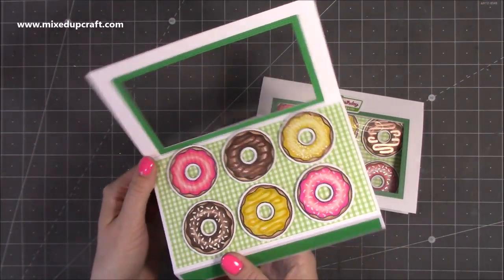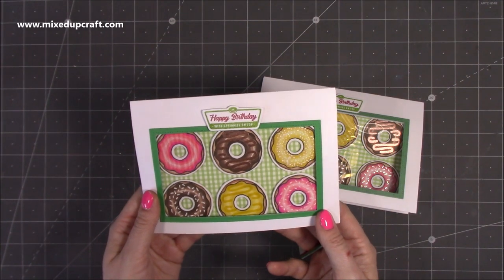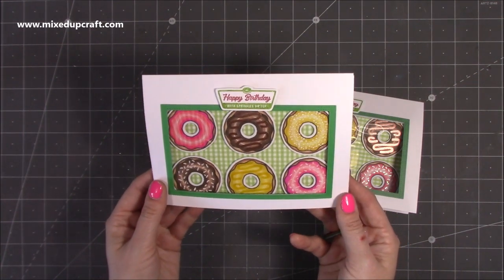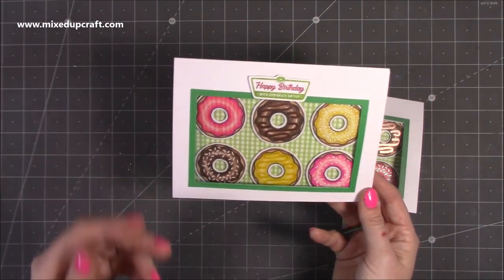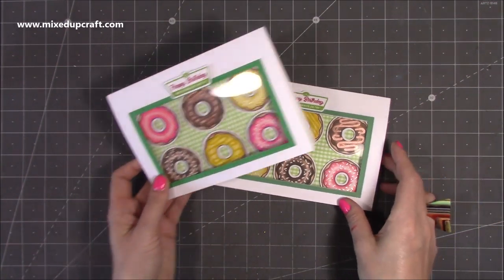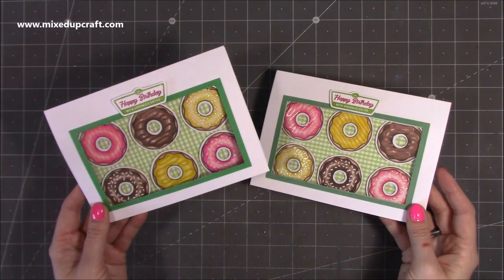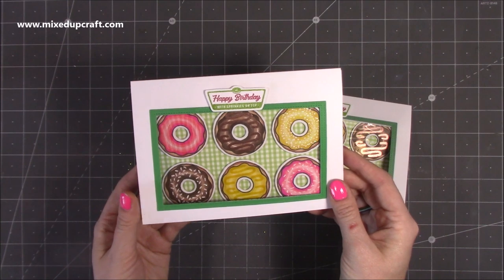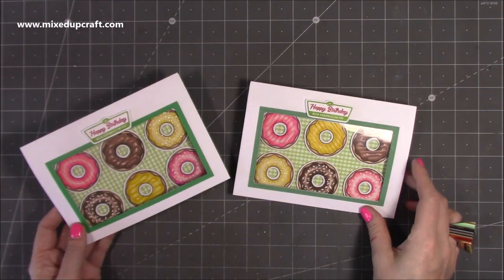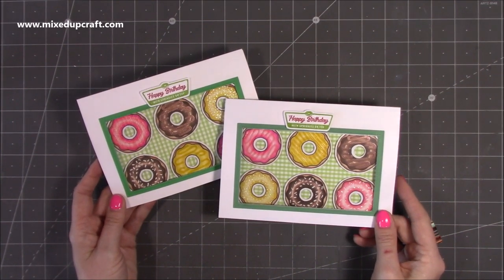There you have it — my pop-up donut box card! It really does make me want a doughnut. I think they look so much fun and are just a joy to make. You don't have to use this stamp set — you could do biscuits, a selection box, sweets, or go down the route of critters, butterflies, and moths. There are lots of ways to change this to suit what you have. I cannot wait to give this one to my nan, and this one I might just keep for myself. Thank you for watching — all links will be in the description below, and I'll be back soon with another tutorial. Bye bye!